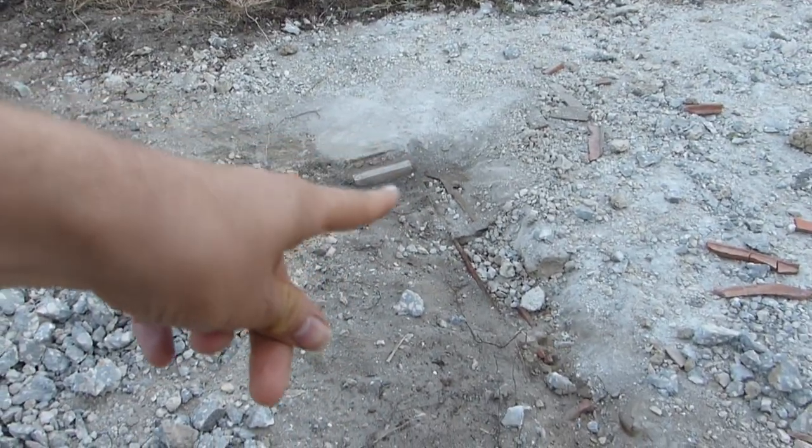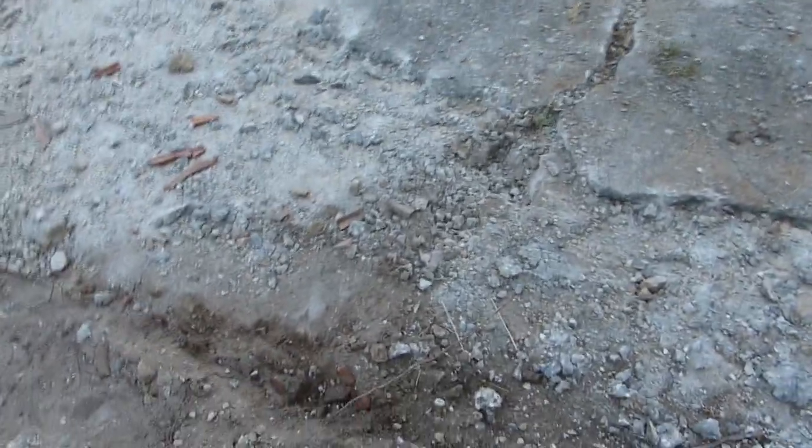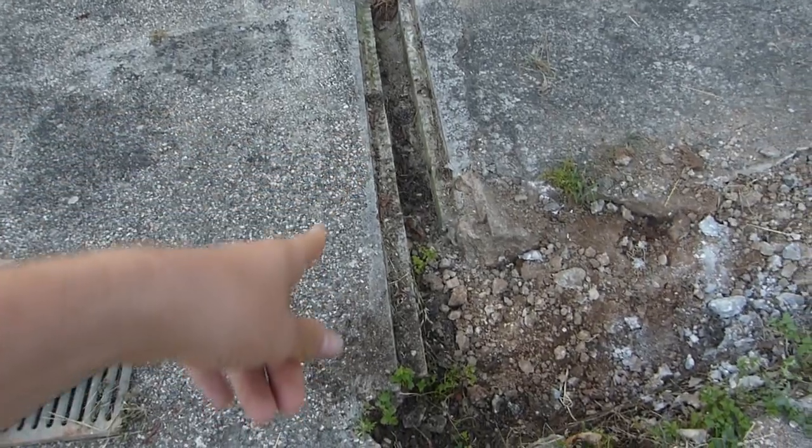We found an old wall. You can see the bricks following along to here, and that's quite a big stone as a corner piece. It doesn't continue any further that way. This whole area looks a lot more solid than that area, so this may be an older floor foundation of the building that was supposedly here.